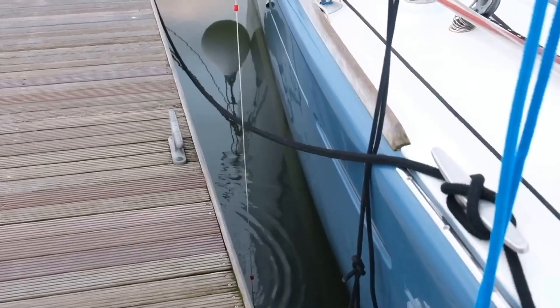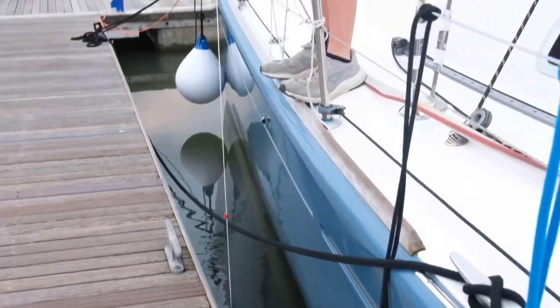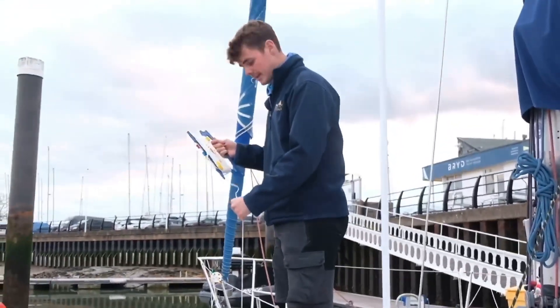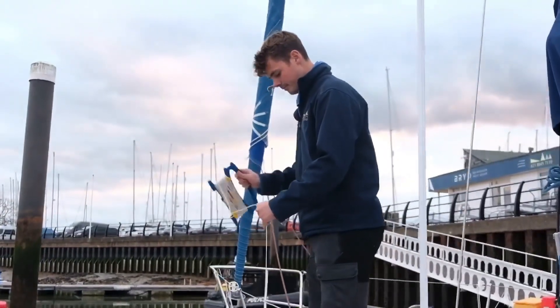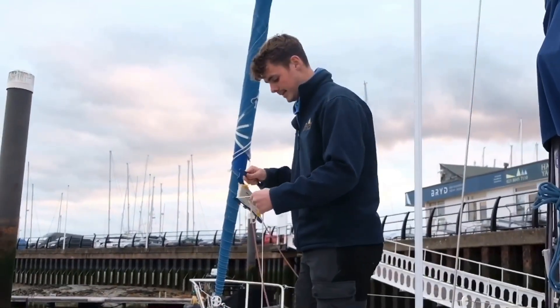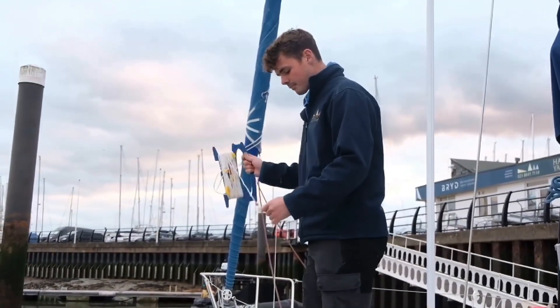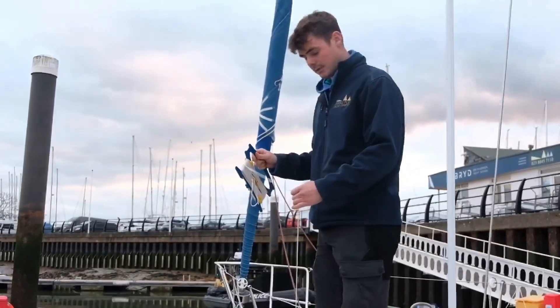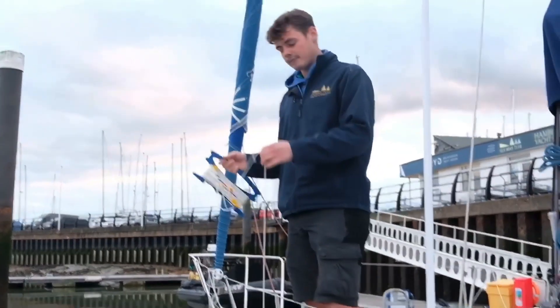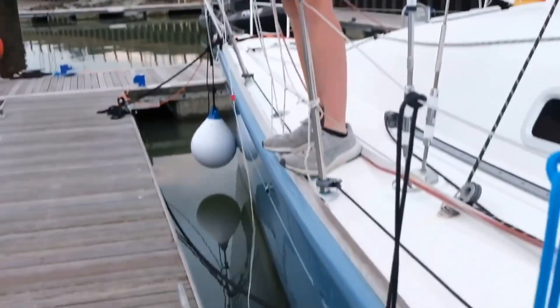That's 1 metre of water. That's 2 metres of water. Now we can already tell that the water is deeper than 1.1 metres. But we'll keep going. Here at our third metre mark. And I've now reached the end — I can tell because the line has gone slack.